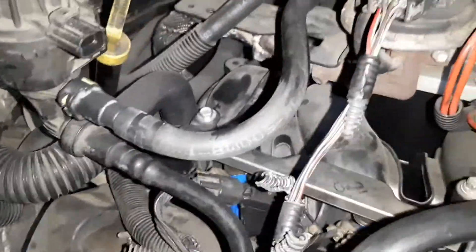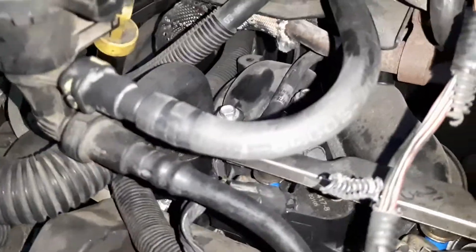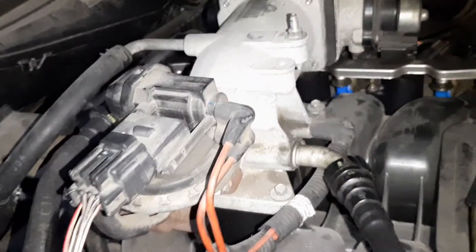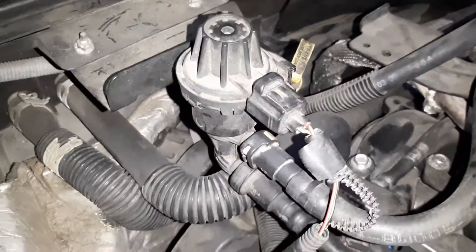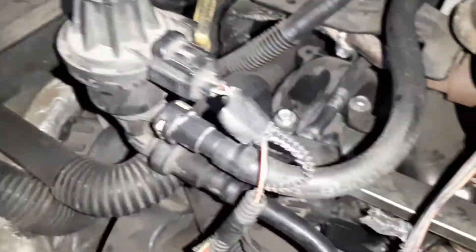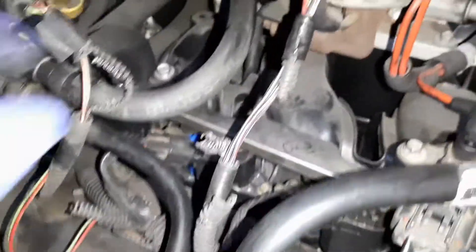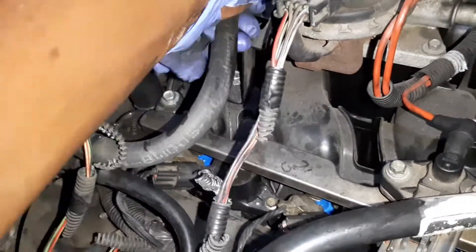As you can see, we got a much better hose guys. They just got some holes — it was a little flexible so I cut it. Now we can put this piece back in here.